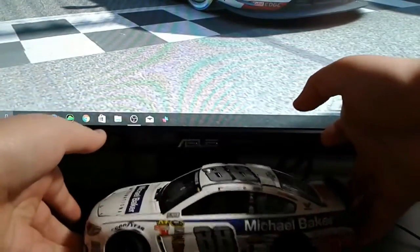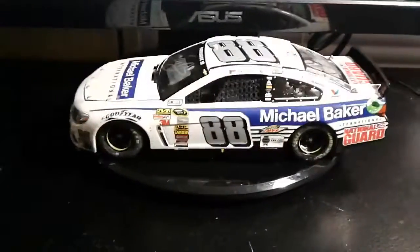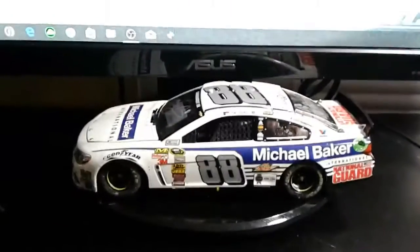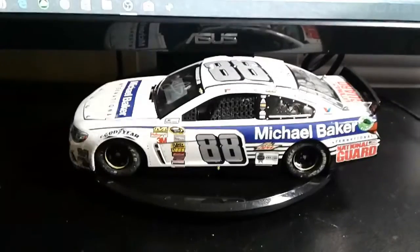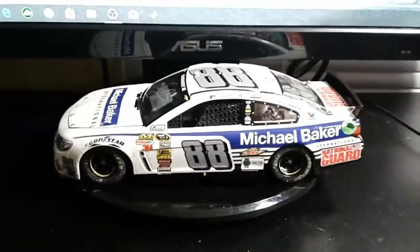I just dropped everything — already starting off great, can't lie. 10 out of 10 so far. Getting on to the diecast itself — as you can see it is the Michael Baker scheme. He only ran once and again that was only at Pocono, which is pretty cool to say the least.